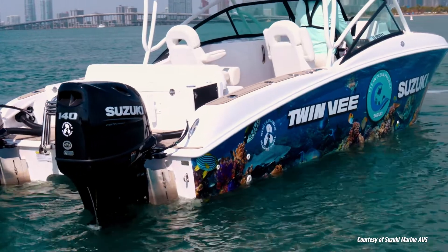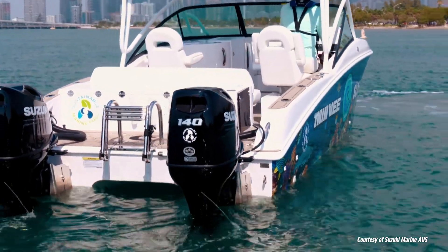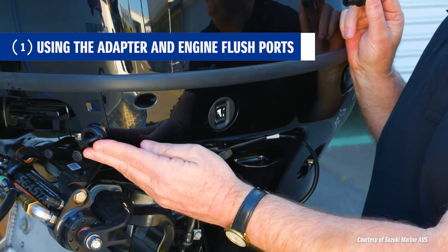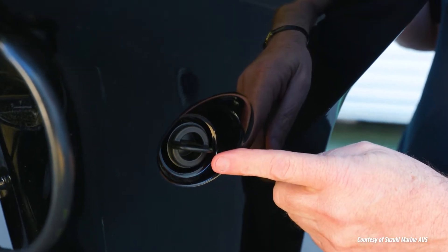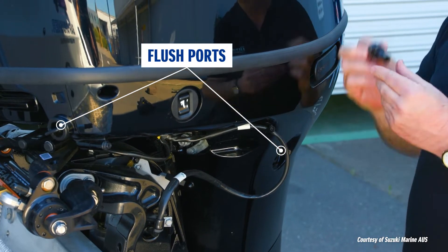With the Suzuki 140BG, there are two options for flushing the engine without running the motor. There's a port here on the front — so if you're on a mooring and the motor's tilted up, it's very easy to access. But there's also a second option here on the side. So if you're on the trailer, like we are today, we can simply unscrew this, put the fitting in, connect the hose, and flush the engine that way.